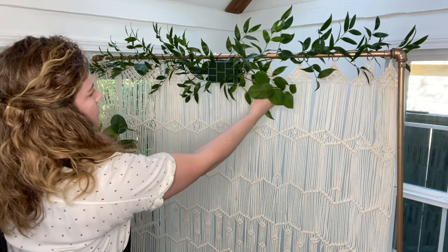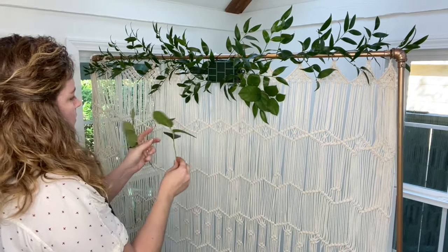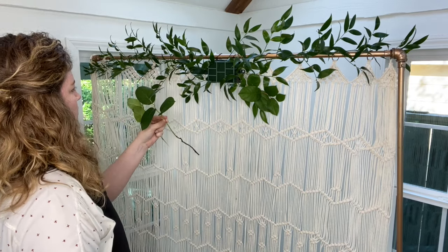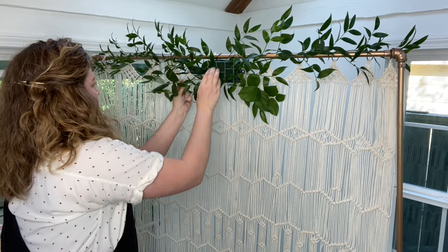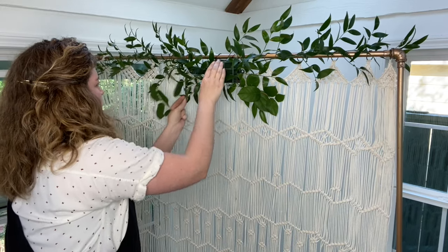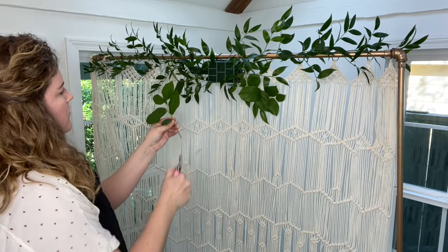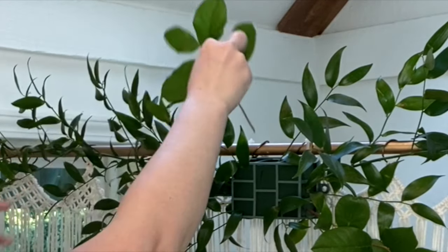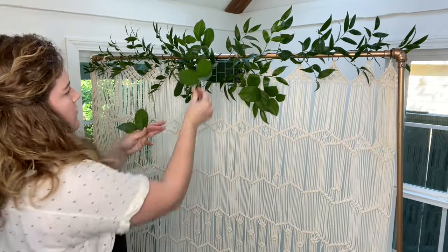Next I moved to a different greenery called Salal. This greenery has a different shade of green and a different leaf structure. The Ruscus provides length and the Salal provides surface area, meaning its broad leaves cover more area than the thinner leaves of the Ruscus. I placed the Salal in a similar fashion as I did the shorter stems of Ruscus, placing them in and around the cage at varying lengths and sizes to build the foundation of the arrangement.